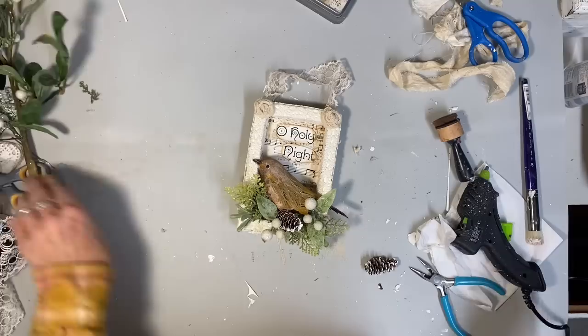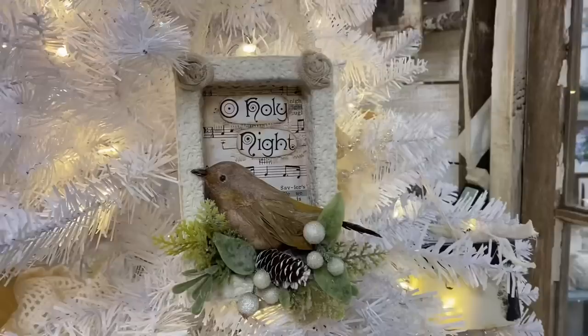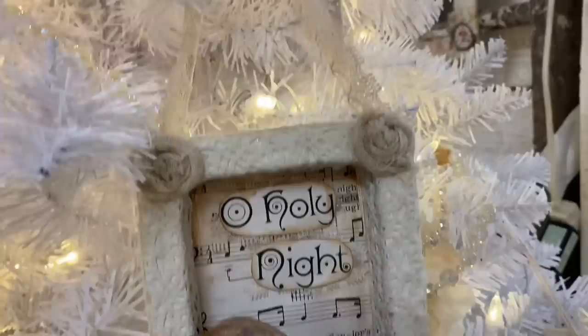I get these little canvases from the Dollar Tree and it takes two of them to make one of these little shadow boxes. I hope you guys enjoyed this video and I hope to see you in the next one. Thank you so much for watching — have a great evening, and God bless you and your family.